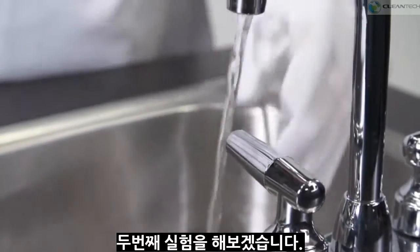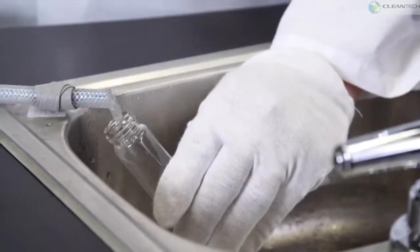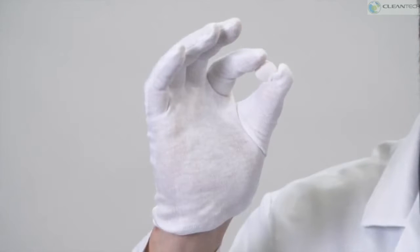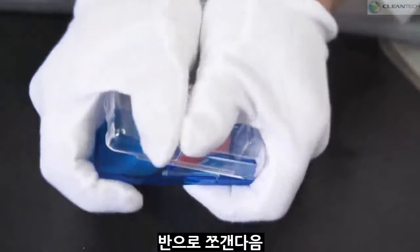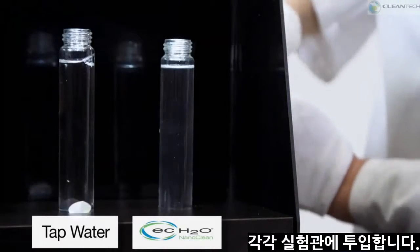Now I'm going to go ahead and take two vials — one filled with plain water, the other with EC Water Nanoclean solution. Here I have a piece of European candy that's well known to react strongly with diet soda in many viral videos you may have seen on the internet. I'm going to go ahead and cut it in half and put one half in each of these vials.